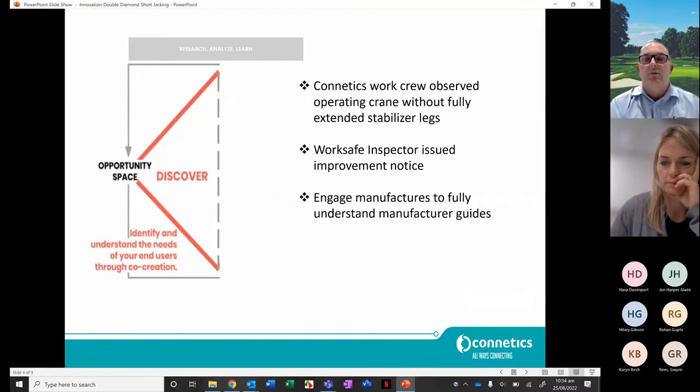We then engaged with manufacturers to understand the guidelines around crane stabiliser legs and why they are required to be fully extended on both sides. What came back was quite interesting — the manufacturers were really just taking all practical steps to stabilise the vehicle they were mounted on, and they felt it was the simplest way to protect themselves.